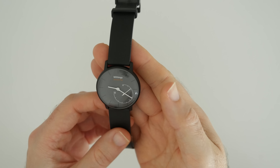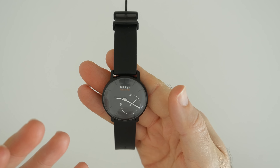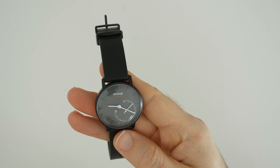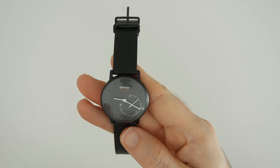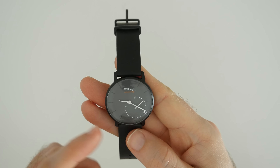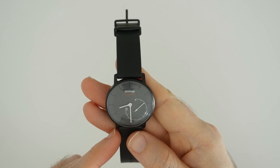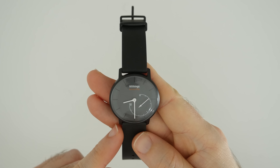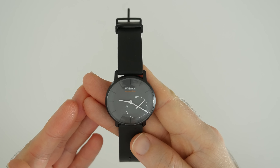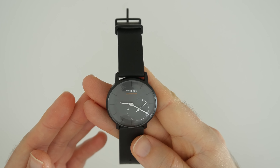So that's it — I think it's a really good tracker. If you're looking for something you can use for telling the time that looks a bit more like a normal watch than a piece of technology, the Withings Activity Pop is well worth checking out. This was very kindly supplied to me by Argos for the purposes of this video — I'll leave a link to their website in the video description. Thanks very much for watching and I'll see you all in another Get Fit With Gadgets very soon.